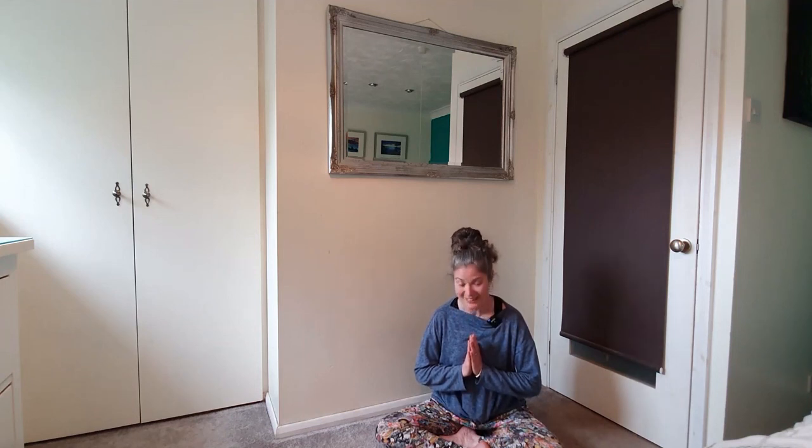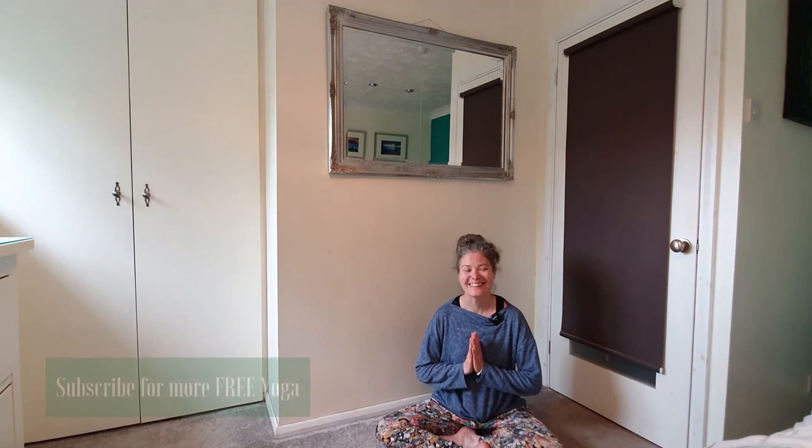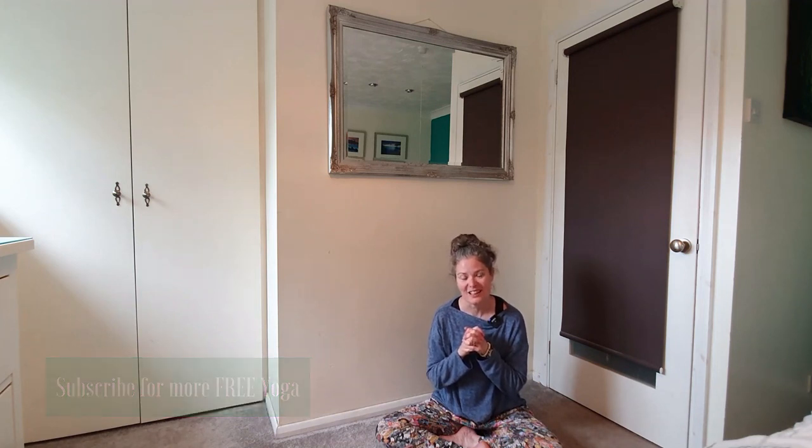Thank you for sharing this brief breathing flow with me. If you'd like to explore any of the other breathing exercises, check out the playlist in the description. I'll see you again soon.